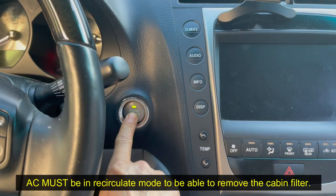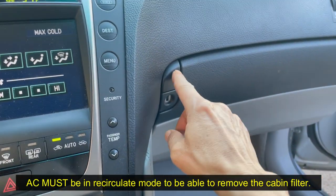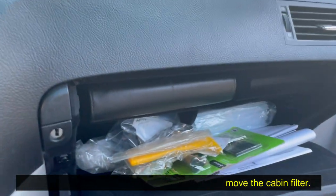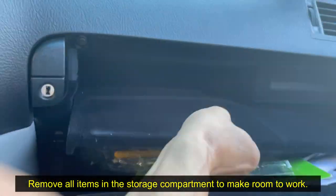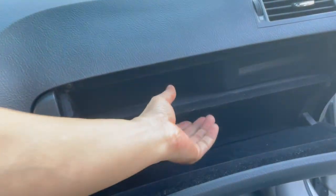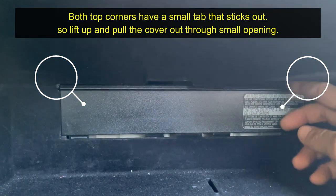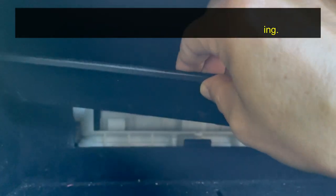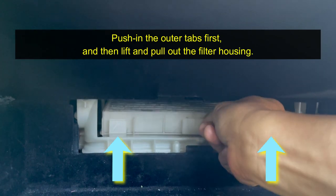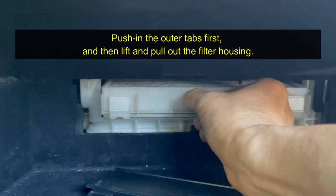I'm going to start the engine and put it on recirculate — I'll show you that in a second. First, I'll open the glove compartment and remove everything out of it so I have more room to work. Once that's out, you should be able to pull up and then pull out the filter housing. You'll find the filter — lift up on it and then pull it out.